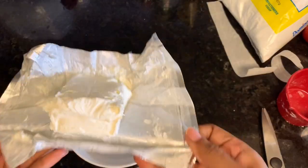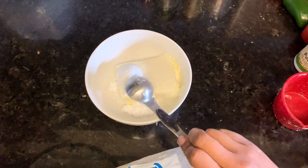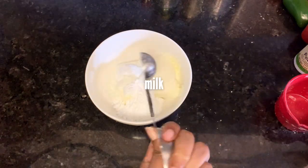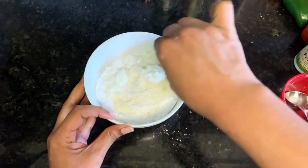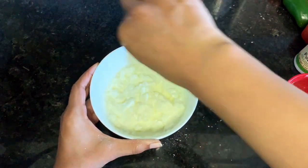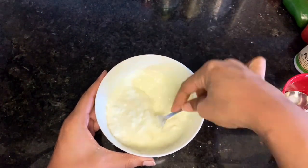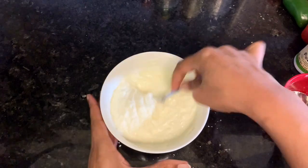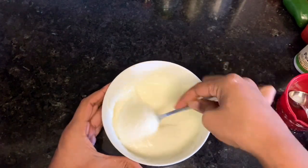After it's packed down, throw it in the oven for 10 minutes to bake, then set it aside to cool. Make the cream cheese filling in the meantime — it's just powdered sugar, cream cheese, and milk. Mix it all together and stir until the large lumps are gone. Small lumps are okay, but feel free to stir until completely smooth if you prefer.